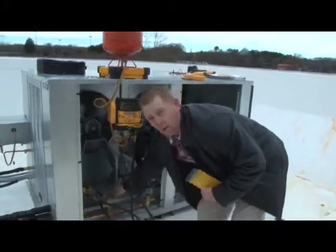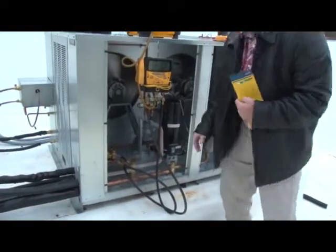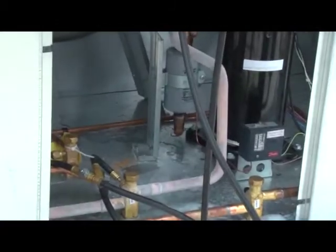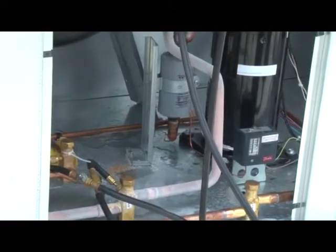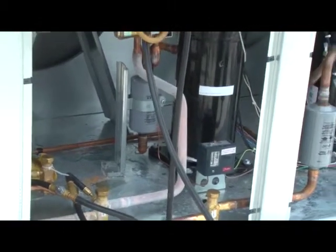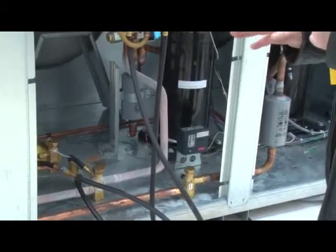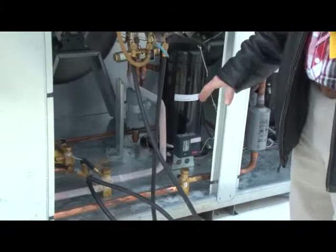As you can see, we're getting a little bit of frost back on the suction line. That is completely normal and ensures that we're getting good superheat back to our compressor but we're not flooding the compressor. The cooler — it'll only be sweating, and very little frost will ever be seen on the cooler suction line.